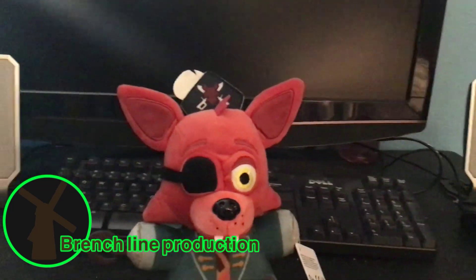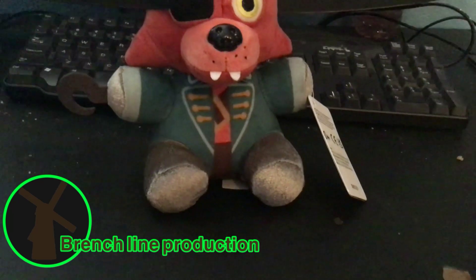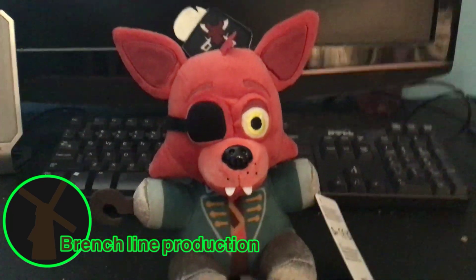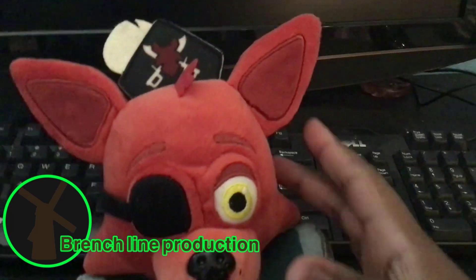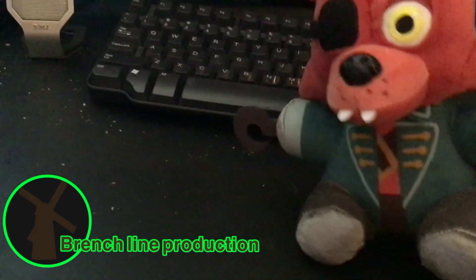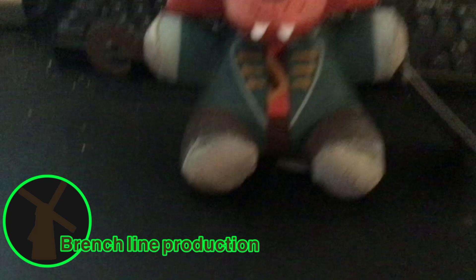This looks really cute and cool with the hook and pirate jacket and its hat. Oh look, it has two swords, and its ears and its legs — silver legs.